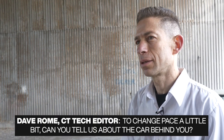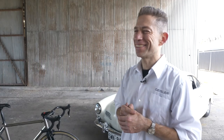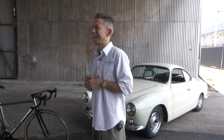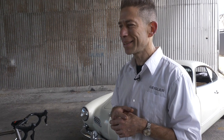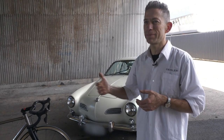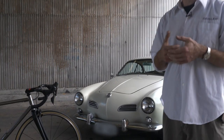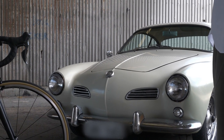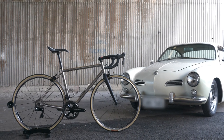To change pace a little bit — can you tell us about the car behind us? I've had a love affair with Volkswagens for as long as I've been driving. The 1960 Karmann Ghia — I've always admired the shape. I think it's a timeless shape that never goes out of style. It's a project that I am currently working on and will continue to work on. I'm interested in performance outcomes, not dissimilar to my bikes — I like things to be engineered properly. The ideal outcome, I don't know if this is achievable, but I'd like to road race it.